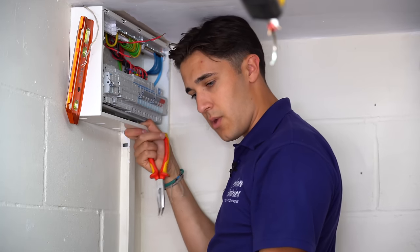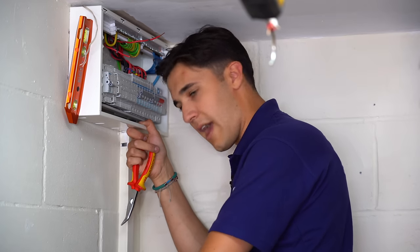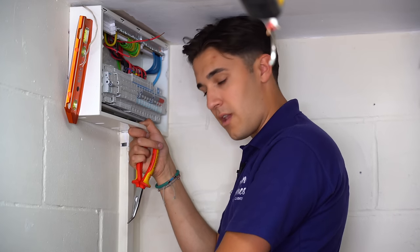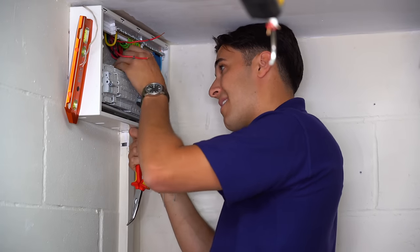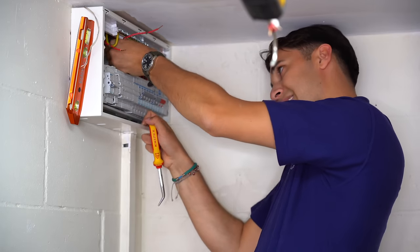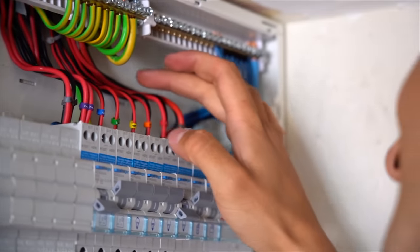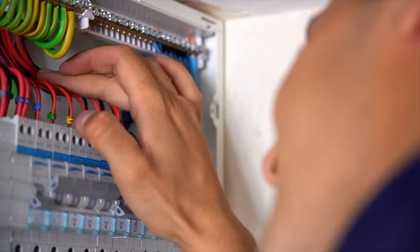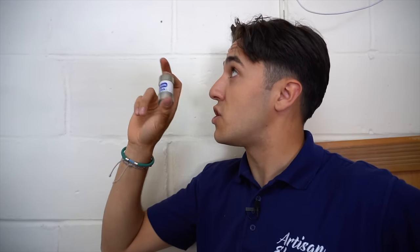I need to do the RCD tests. While I've been changing the consumer unit, we've also found the fault in the ring, so that's one job off the list. I've got to reconnect the gas bonding as well — I'm tempted to take it straight out into the electricity box and use the main earthing terminal rather than drill into the side of the consumer unit. I'm going to get this last circuit into place — very nearly there now. This is going to find its way back into the main head and then we can switch the board on and start testing.